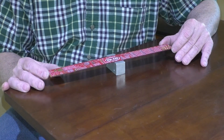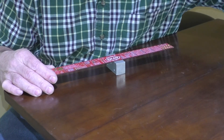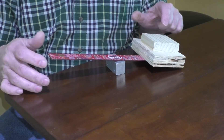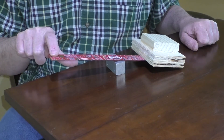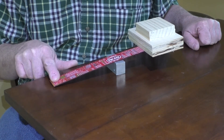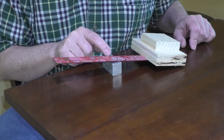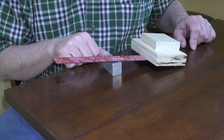A lever helps us move or lift something that's very heavy. If I put these wooden blocks on my lever, you notice how it makes this end drop. But I can use one finger on this end of the lever to lift the blocks up, although they feel very heavy. Do you remember the funny name of our block? That's right — the fulcrum.